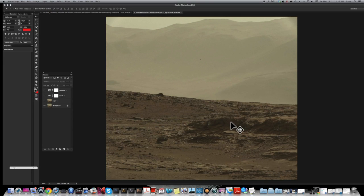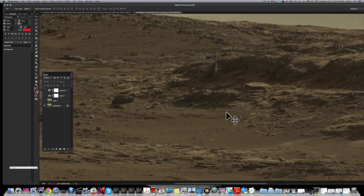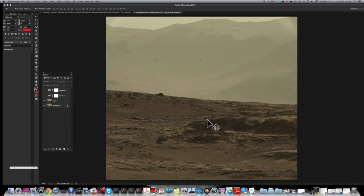Like I said, this is Curiosity Sol 582. I did make a couple of adjustments — I copied my layer, added a slight blur, then did a levels adjustment and an exposure adjustment. But this is the way you're going to get it when you first see it from NASA. The official links will be in the video's description so you don't have to go far to get this photo.